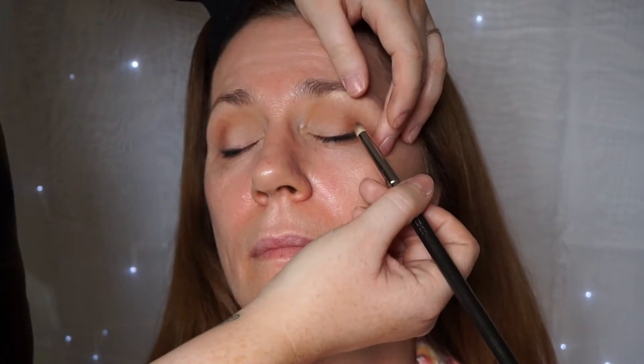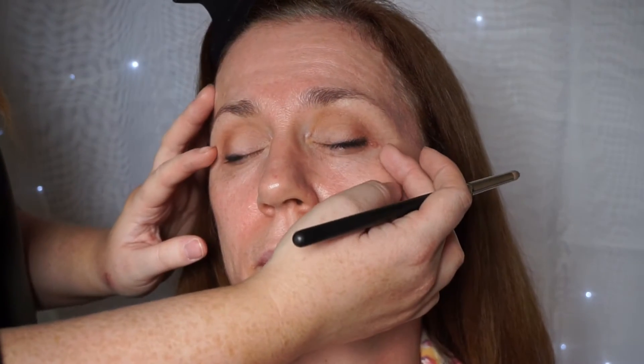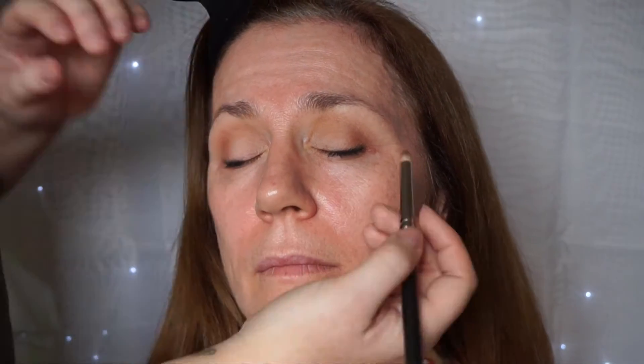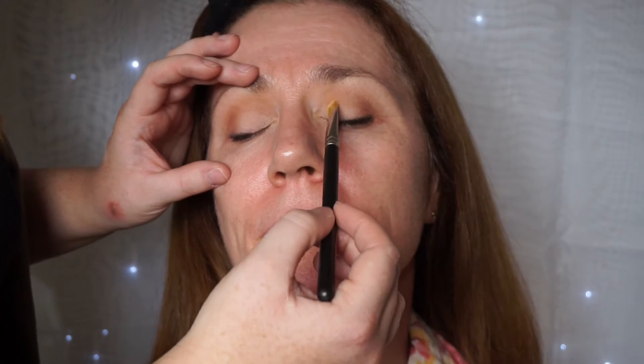If you've got quite round eyes to begin with, you can go all the way to the inner corner, but this just gives more of a lifted effect. You just want to smudge it in just a little bit so it doesn't look harsh. You want to make sure that you bring it up slightly — don't bring it down, otherwise it can make the eyes look a bit more downturned. It just makes the eyes look bigger and more defined. I'm just going to touch up a little bit on the inner corner to make it a bit brighter. Once we finish the rest of the face, we can come back to the eyes and just fix anything that needs fixing.